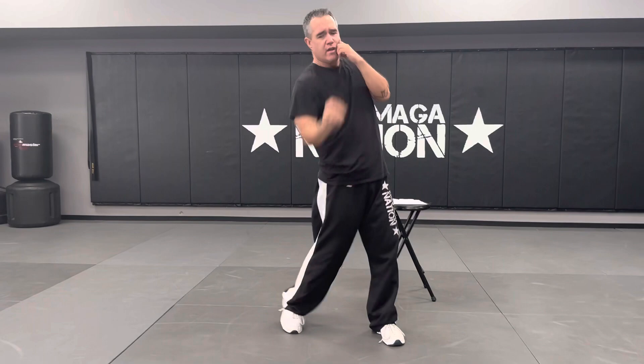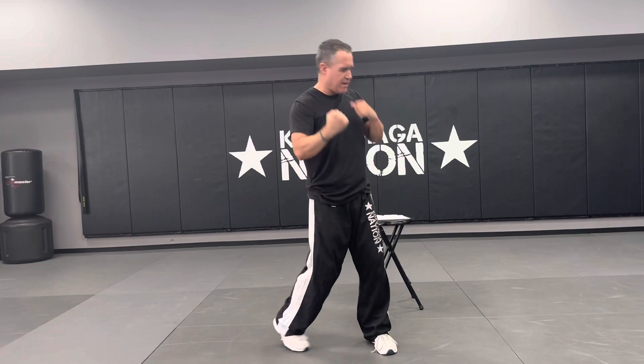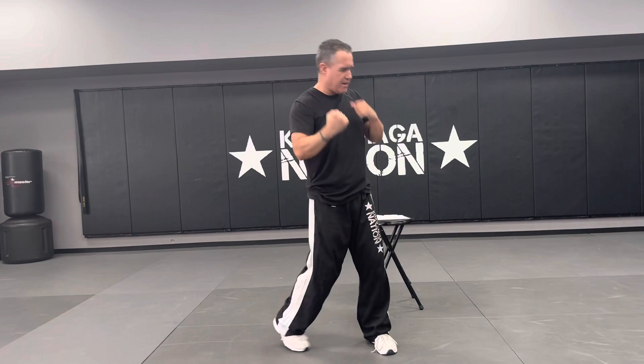Left uppercut punch: the shoulder dips and the uppercut punch comes out. You're hitting the chin — your hands are already at chin level, which is why you dip. Protect your chin. It comes up the center line. Dip, up the center line. And that's it — you have eight basics and then all the basic punches.